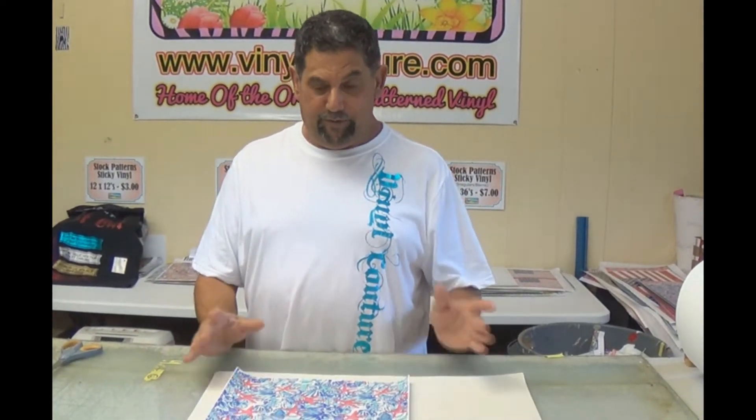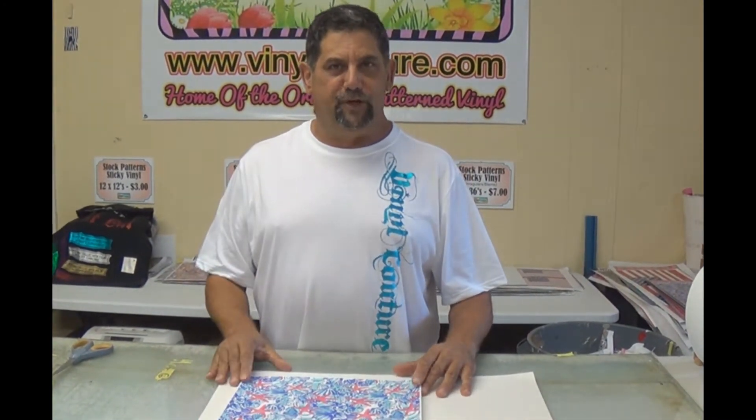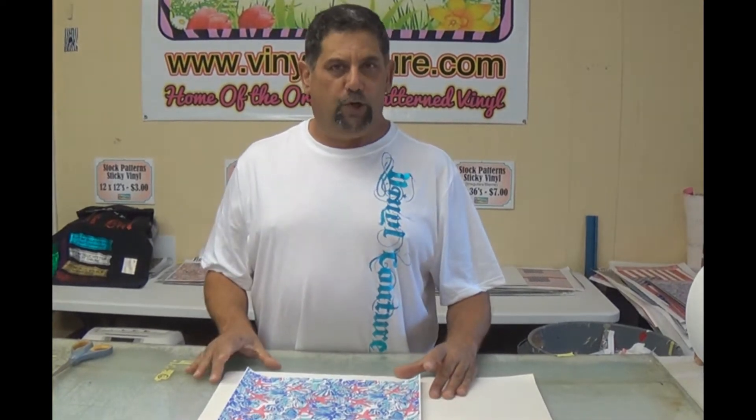Hi, this is Mike with Vinyl Couture. Today we're going to show you how to use our pattern heat transfer vinyl that we've been making for some time. We still have people that aren't quite familiar with it, so today we're going to show you some tips on exactly how to get it to work.